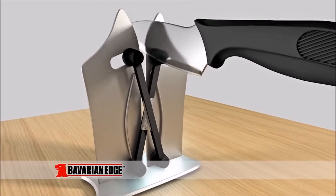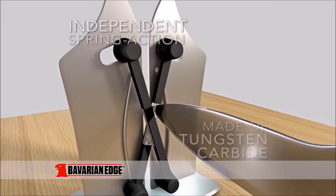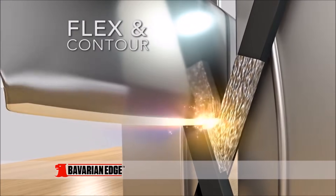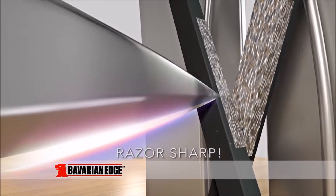Look, it's so different because it has two independent spring-action sharpeners made of ultra-hard tungsten carbide that flex and contour to any blade or angle, for the perfect razor-sharp edge in an instant.